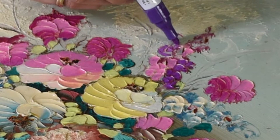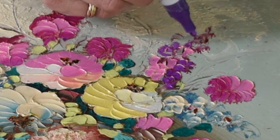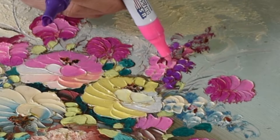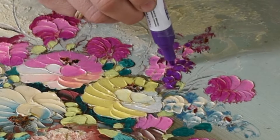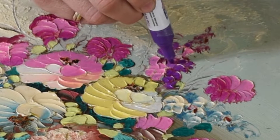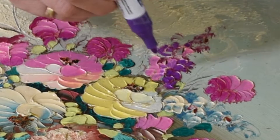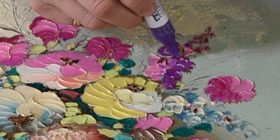Remember I said these paints mix? If that's something you're going for, you want to do it when the paint is still wet. For example, I'm going to go over this pink again, and then if I go into it right away with the purple, you see how you get that nice tone-on-tone variation. That's something you can play around with if you want to come up with slightly more shades than your paint pens have.